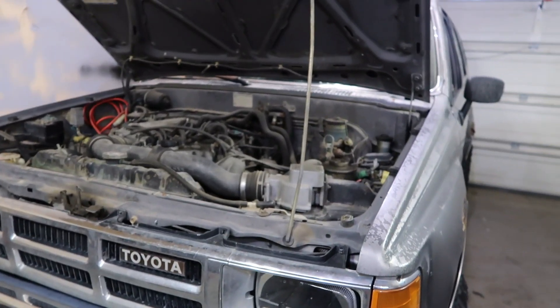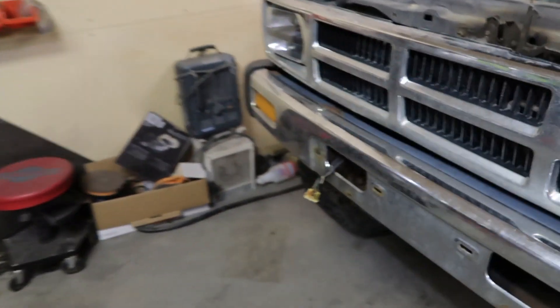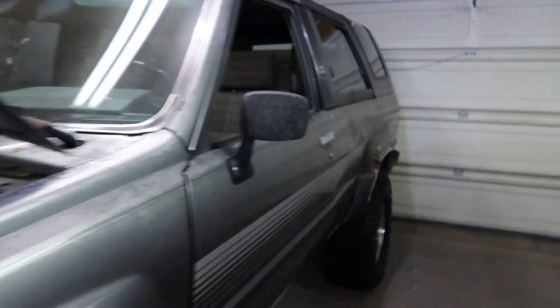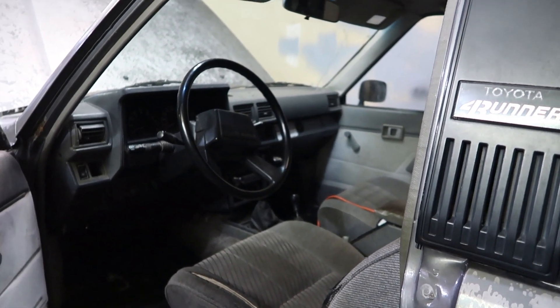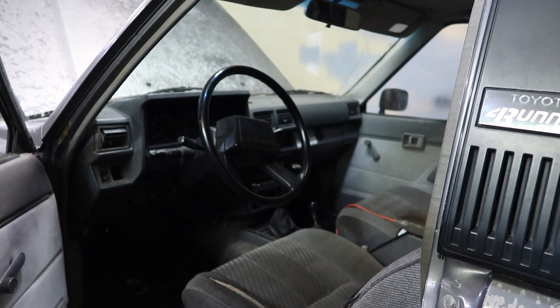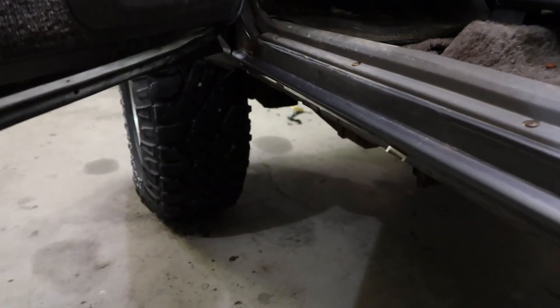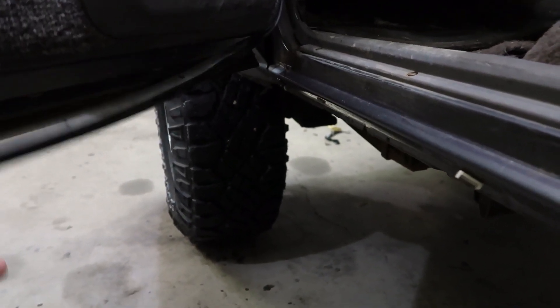The block heater — I need to make sure it still works. I have the new plug for it but I need to double check the block heater works. The weather stripping, as you can see, is already peaking out right there. I use a buddy heater on the interior so it heats up all night and during the day it freezes, and there's moisture in the door, so the weather stripping will stick to the side of the truck when it goes from warm to cold. So I just need to reattach this weather stripping a bit more.